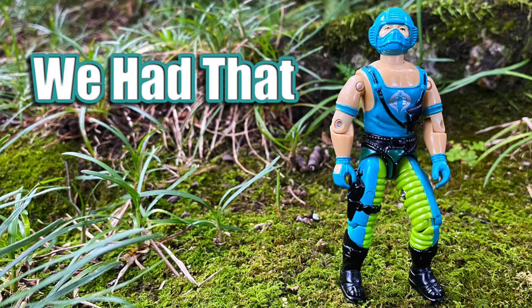Hey everyone, you're watching We Had That, and today I'm going to talk about the 1984 Wave 3 G.I. Joe Copperhead action figure.